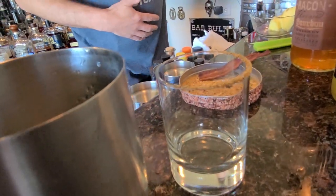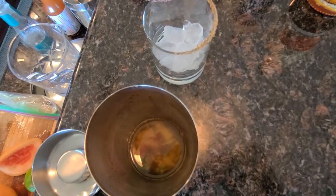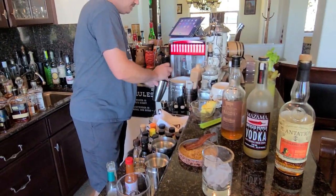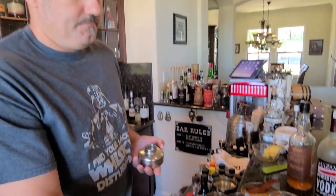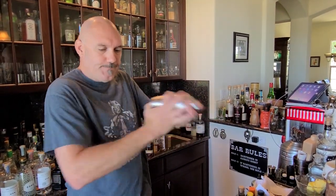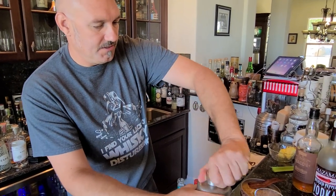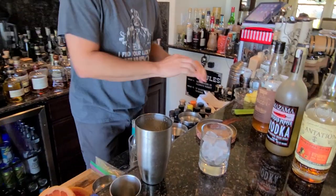We're ready for some ice. Carefully get some ice in the glass without knocking your salt off. Then we're gonna ice down our shaker and shake it. This thing is gonna be topped up with tonic. We're gonna double strain this just because we muddled that fruit and pepper in there.